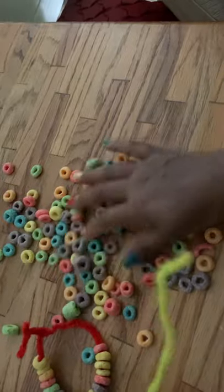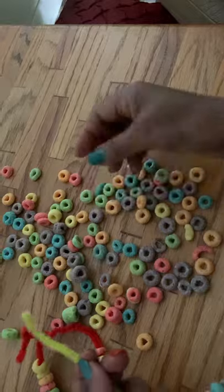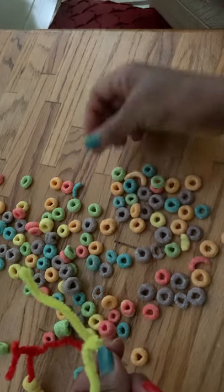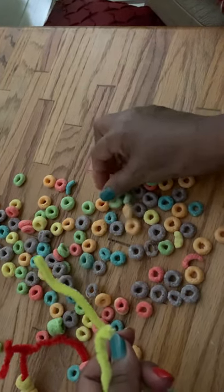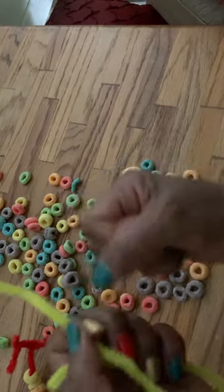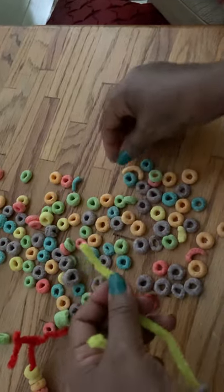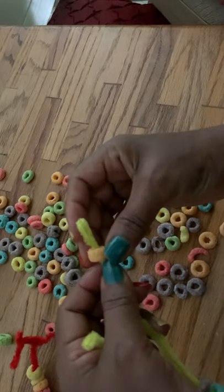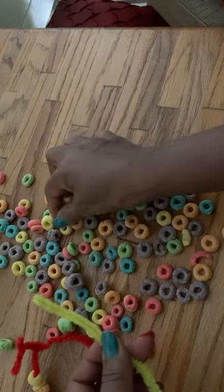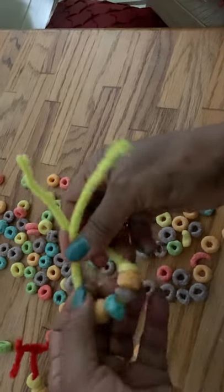Es muy importante que les damos chance a los niños que escojan el color que les guste, para que puedan escogerlo y mencionar el nombre del color de cada Fruit Loop. Escoger también es muy importante para el desarrollo fino del músculo pequeño, para que fortalezcan, y también para la coordinación de los ojos y la mano. A ver, ¿qué color te gustaría poner? Por ejemplo, me gusta amarillo — ok, vamos a poner el amarillo.